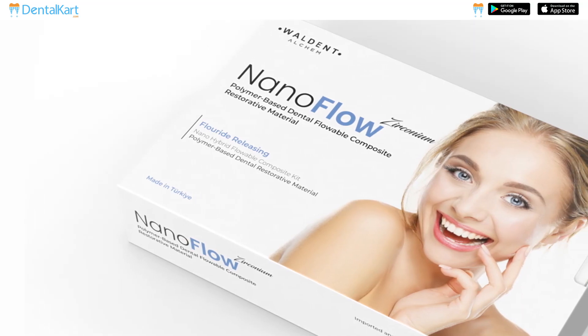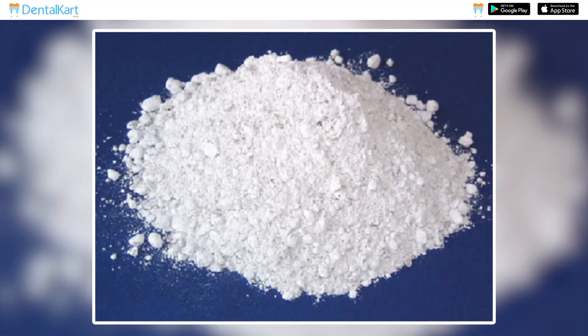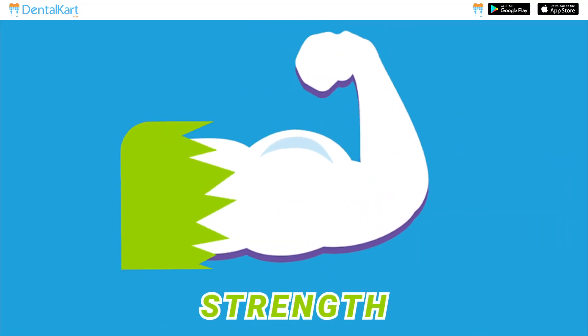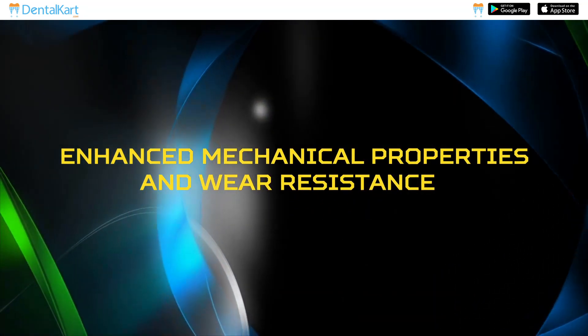The Walden Elkem Nanoflow Zirconium Flowable Composite Kit features four flowable composite syringes containing zirconium oxide that offers strength, durability, and a natural appearance with enhanced mechanical properties and wear resistance.